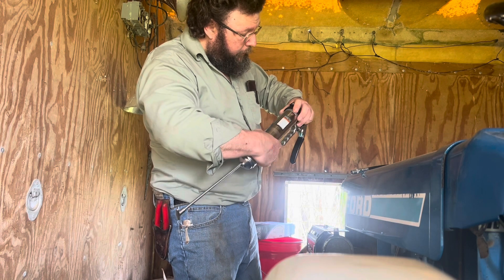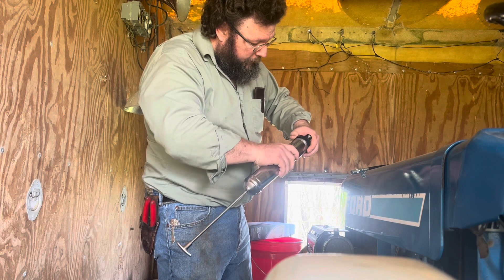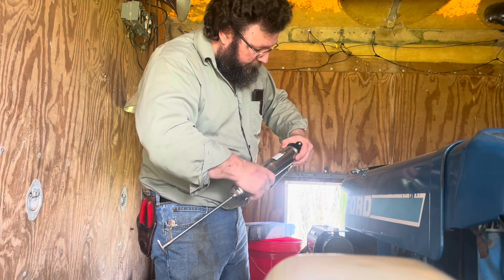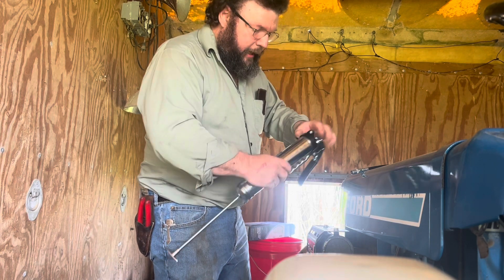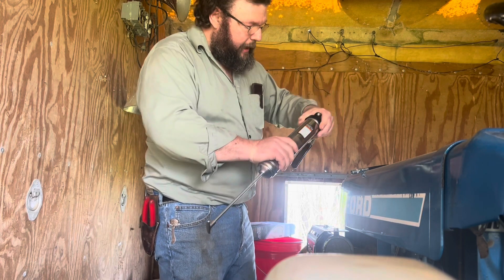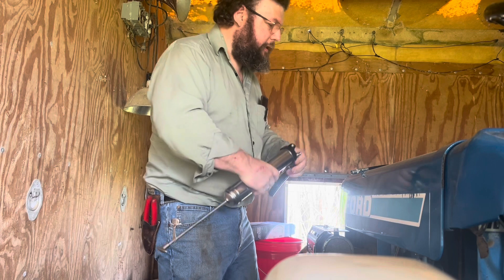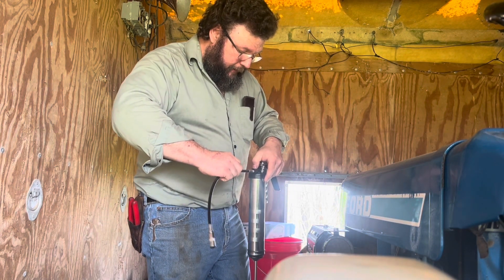I know these — you don't want to over-torque them, and you want to make sure you don't cross-thread this thing either. There we go. I usually start it and then pop that, and it kind of pushes a lot of the air out. Tighten it up. Hey, it's already priming! It managed to not shoot me in the face, so win.